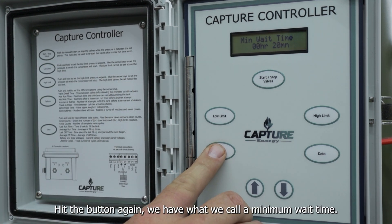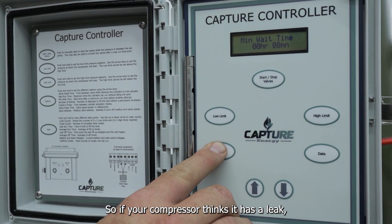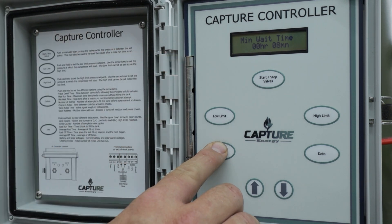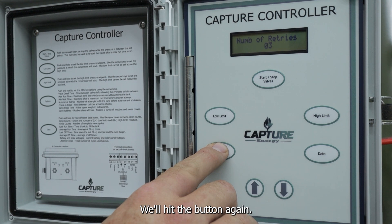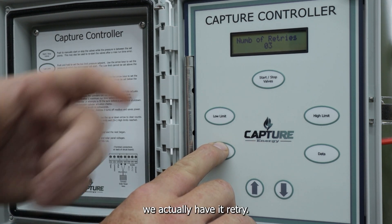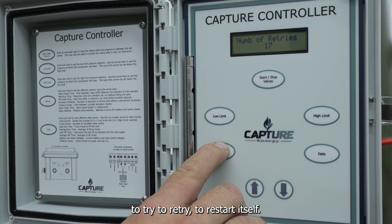Hit that button again and we have what we call a minimum wait time. We basically control the minimum wait time in between retries. So if your compressor thinks it has a leak and it's been running for 15 to 20 minutes straight without shutting off, it'll go into a max runtime shut-off. It will then wait our minimum wait time that we put into the machine. Hitting the button again, we'll see number of retries — if we meet our max runtime and then wait our minimum wait time, we actually have it retry. Simply push the up and down arrows to set how many times you would like this machine to retry restarting itself.